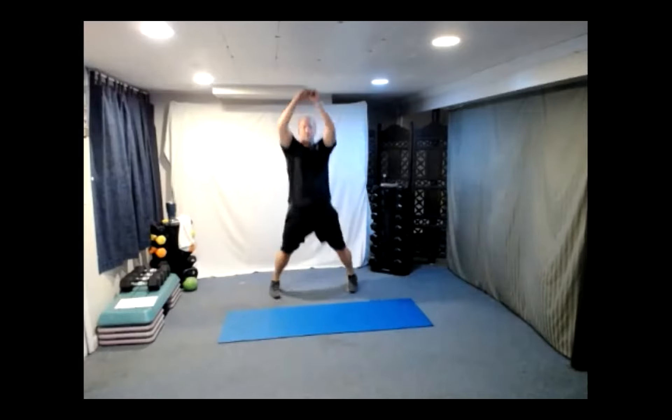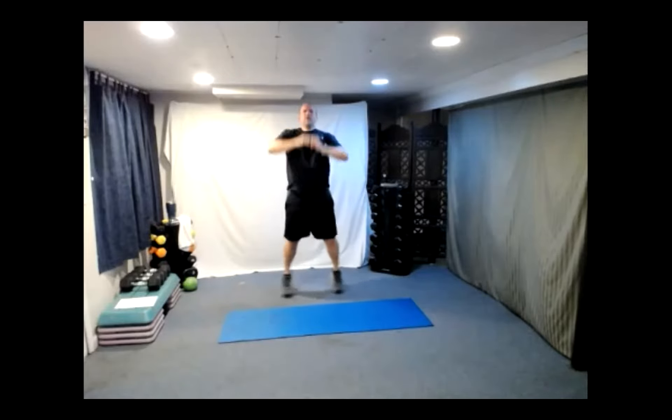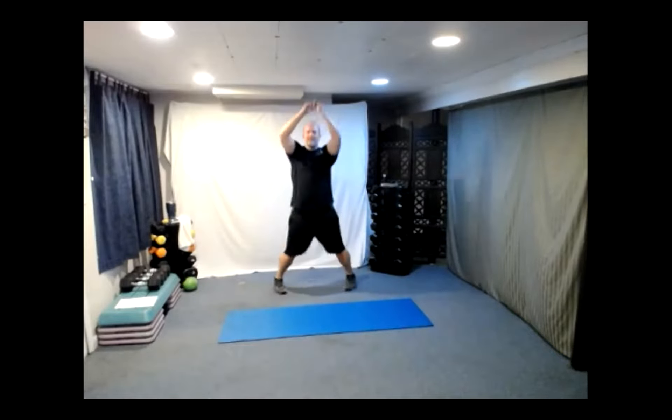Push jacks are quite simple — like a regular jumping jack except you're pushing out. That's the big difference. We've got 30 reps. Three, two, one, let's go! You can do them one at a time if that's too difficult. Ten down, twenty to go. Now twenty down, ten to go.